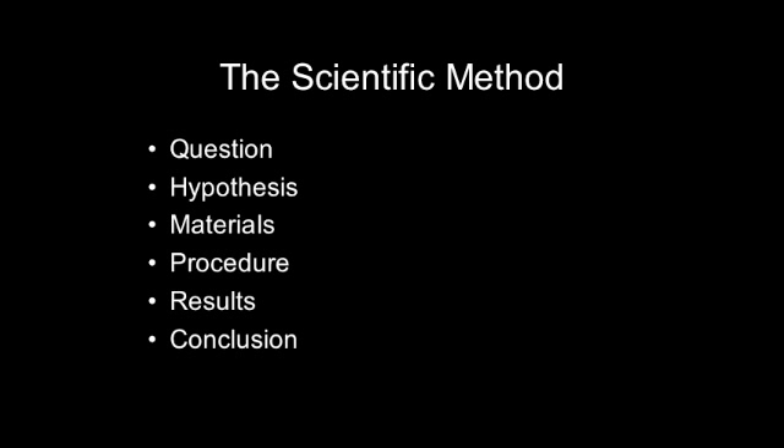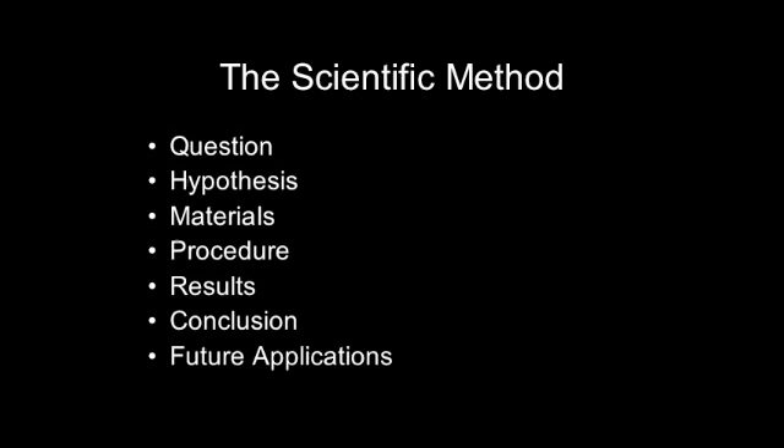Let's review. The scientific method requires you to pose a question and then come up with a hypothesis or prediction about what will happen. Then you will gather your materials and design a step-by-step procedure for your experiment. Then you must record your results and come up with a conclusion based on these results. You may also want to plan for future experiments. Now you do it!